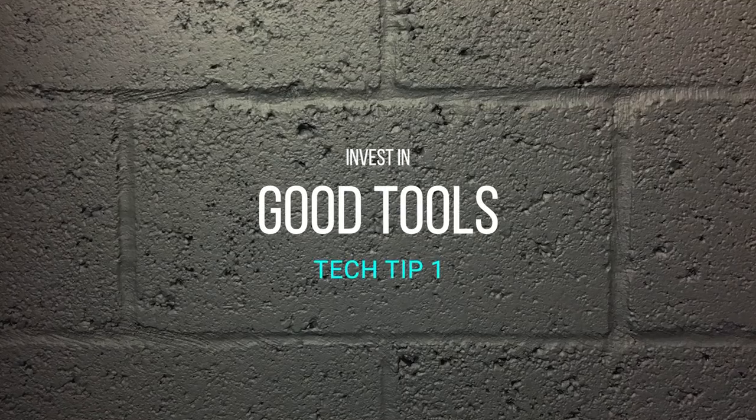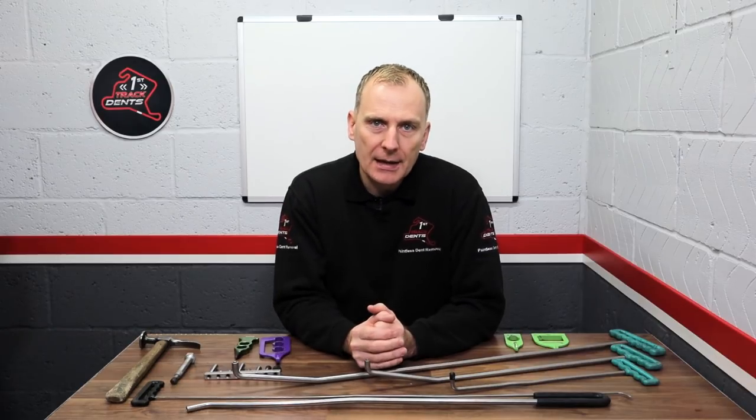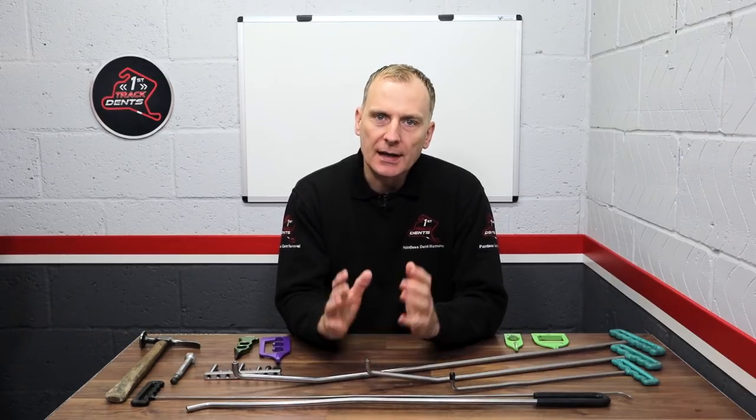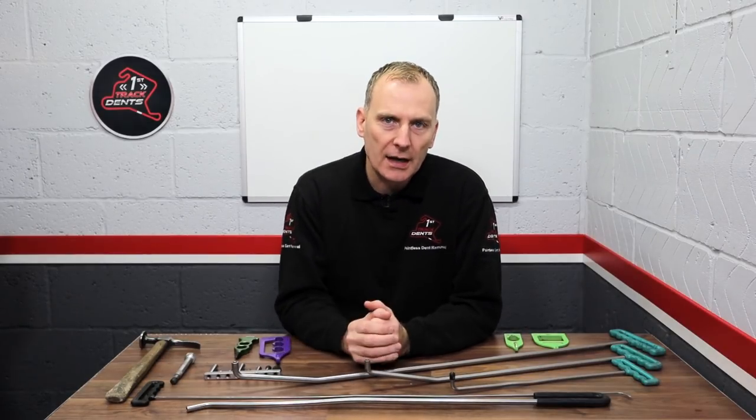Let's kick off with tip number one: investing in good tools. Buy tools that are going to help you be a better PDR tech. Don't buy tools because you think they're just going to make you look good — remember, it's not a fashion show. There's no point in buying a tool for three or four hundred pounds or dollars if it's just going to end up sitting in your toolbox gathering dust. Spend your money wisely on the tools that are going to help you.